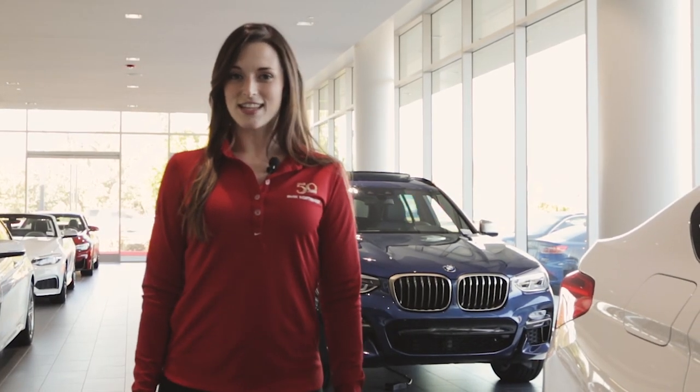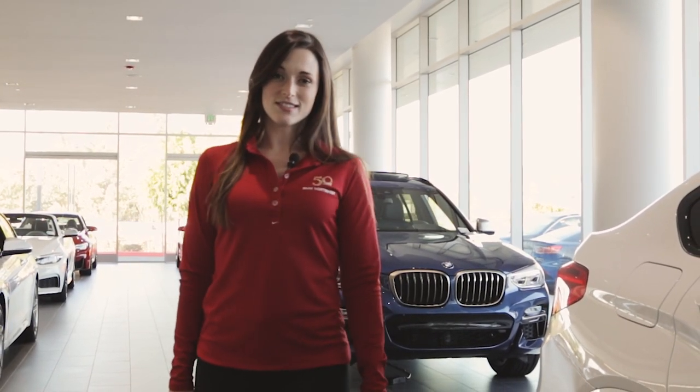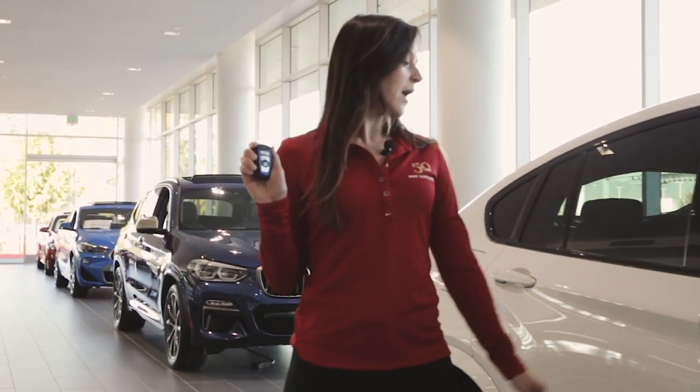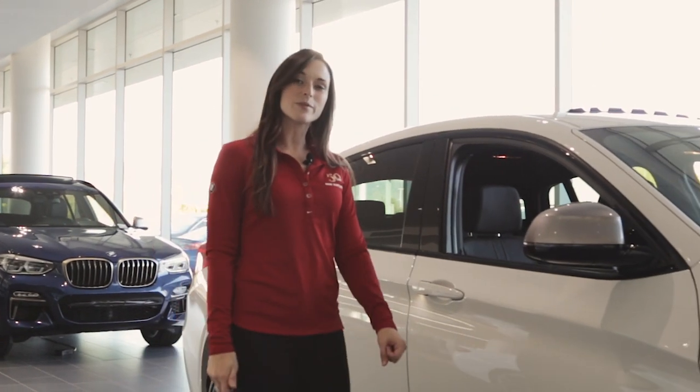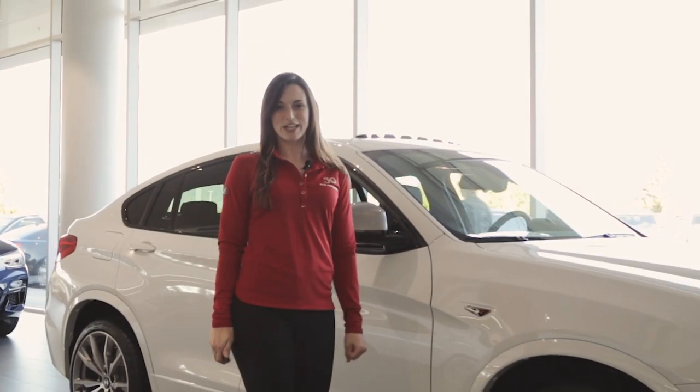Hi, my name is Annie and today on Tech Tips we're going to learn about comfort access. Comfort access allows you to lock and unlock your BMW without using the buttons on your key fob. Today we're going to demonstrate it on a 2018 X4 M40i.